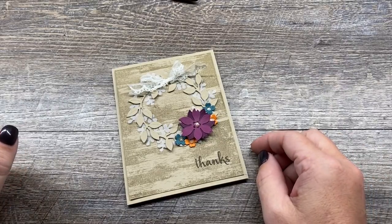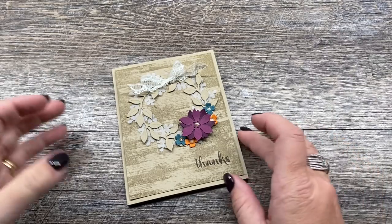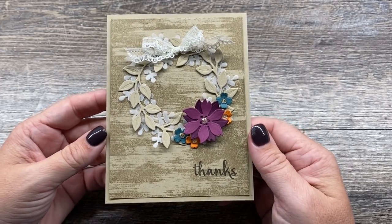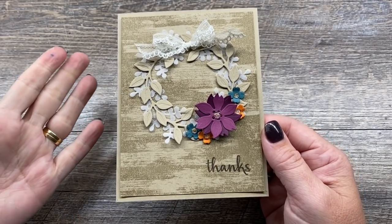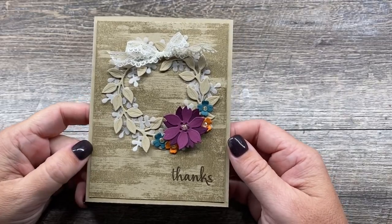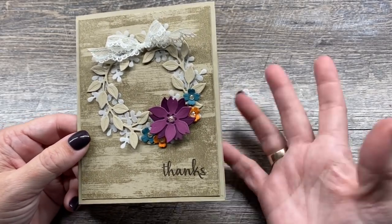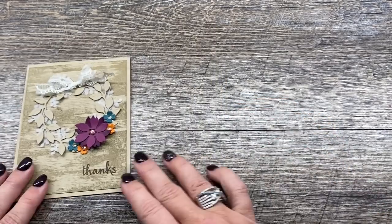Hey everybody, it's Deena Rico with the Creativity Cave and I'm so excited to be stamping with you today. I have this gorgeous card that I want to show you how to create, featuring the Arrange A Wreath bundle as well as the Dry Brush background stamp. I've had this stamp for a little while and hadn't used it, but yesterday on my Facebook Live someone requested it and now I can't put it down. So let me show you how to put this card together.